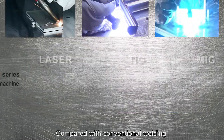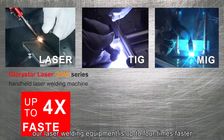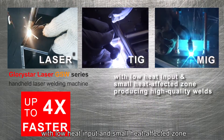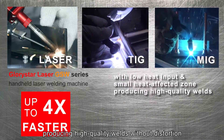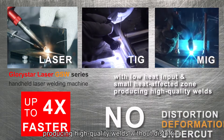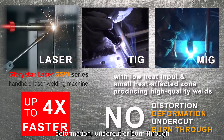Compared with conventional welding, our laser welding equipment is up to four times faster, with low input and small heat-affected zones, producing high quality welds without distortion, deformation, undercut, or burn through.